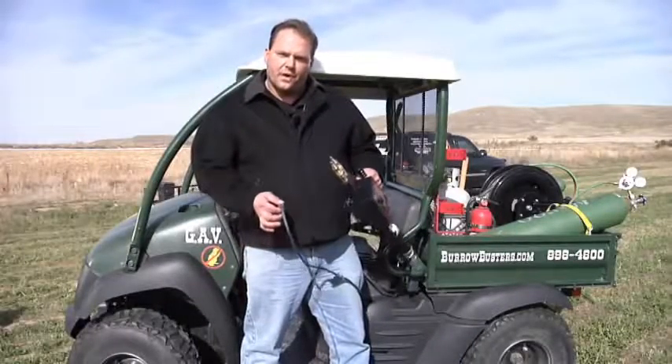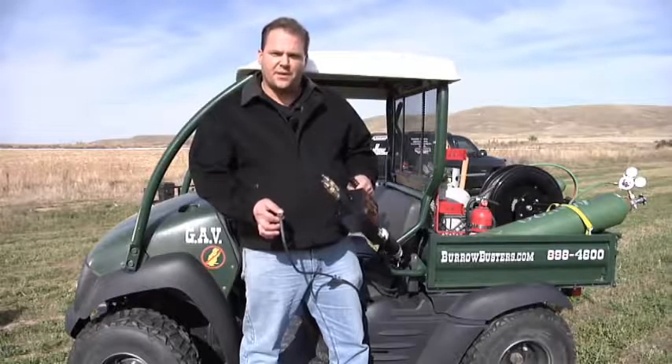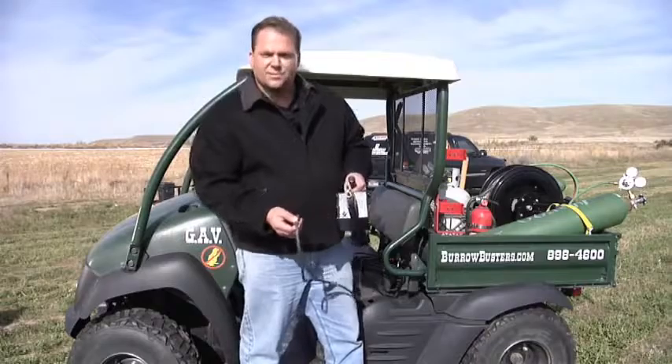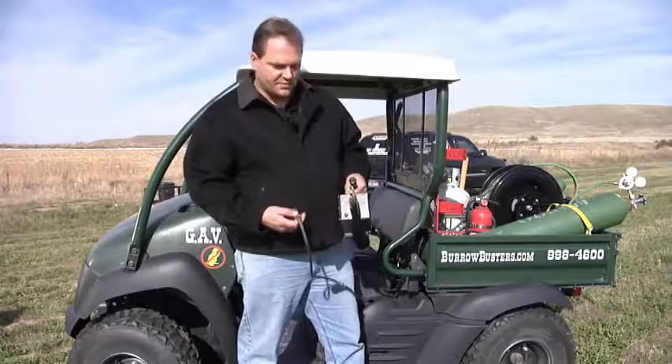Now we're out in the field and we're going to do a final assembly and go out and actually use this. So the first step you're going to want to do is plug in your 25-foot wired cord. This is what's going to send the spark to the device and ignite it while keeping you at a safe distance away.